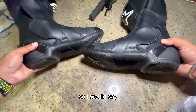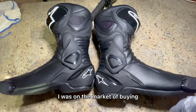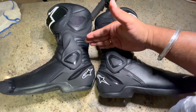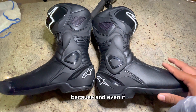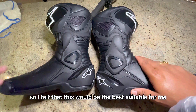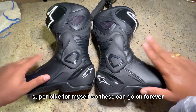On a scale of one to ten I would give 10 out of 10 for these shoes. When I was in the market, I first decided to go with ones that only covered the ankle, but then I thought if you have a fall you might need shin protection too — and even if something flies off a car and hits your shin, you need that protection. I felt this would be the best for me, and even if I buy a superbike after a year, this shoe will go on forever.